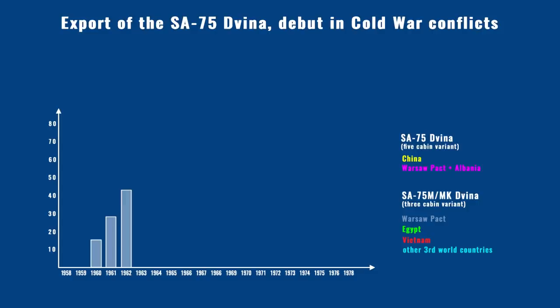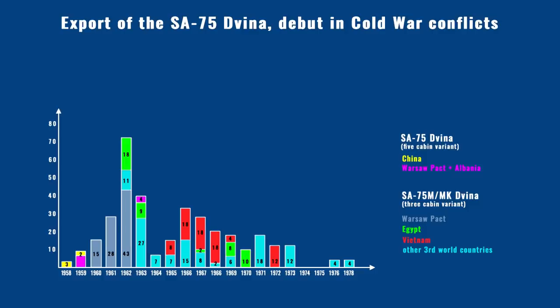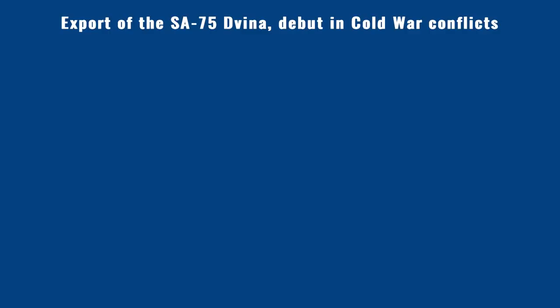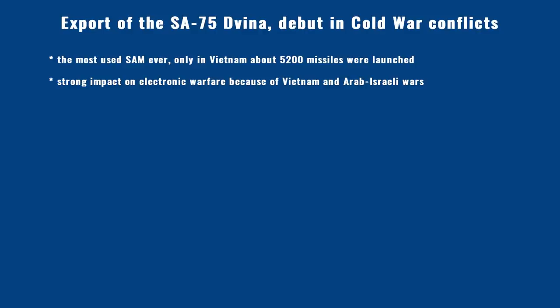Export of Dvina started a year later, in 1958. The first deliveries went to China and Warsaw Pact countries. In 1962, export to third world countries also began as export to Warsaw Pact ended. Most of the exported Dvinas were delivered to Egypt and Vietnam, where they were soon tested in combat. Dvina was the first SAM tested in combat, and likely the most launched SAM ever in history, giving it a strong impact on electronic warfare development.